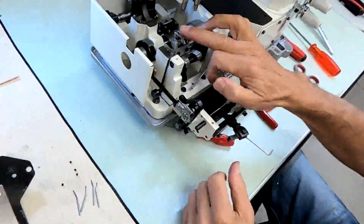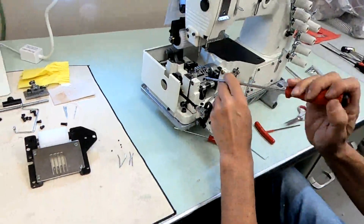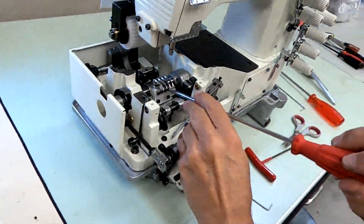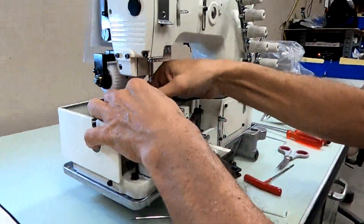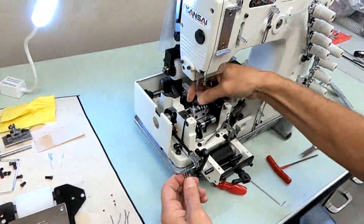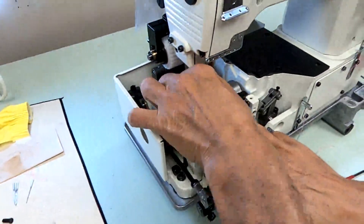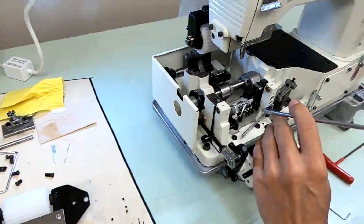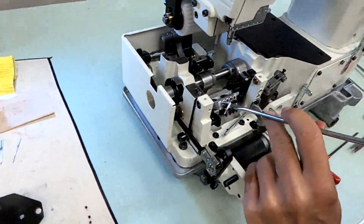Now we have to remove the loopers. Loopers, needle guards, and looper holder will have to come off — those are the last three things. Loosen the loopers and pull them out. If one is tight, you could loosen the needle guard to get it looser, or just wiggle it out. You could drop it down and loosen your needle guard screw first. I'll loosen all the needle guard screws now.